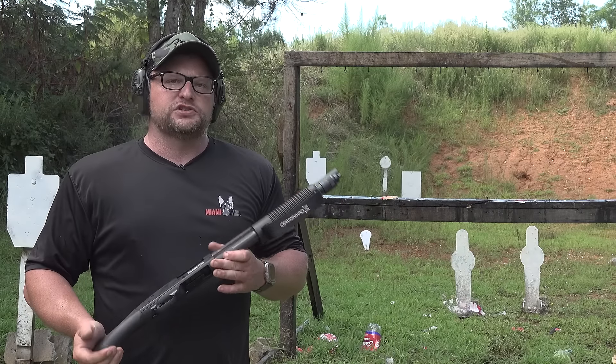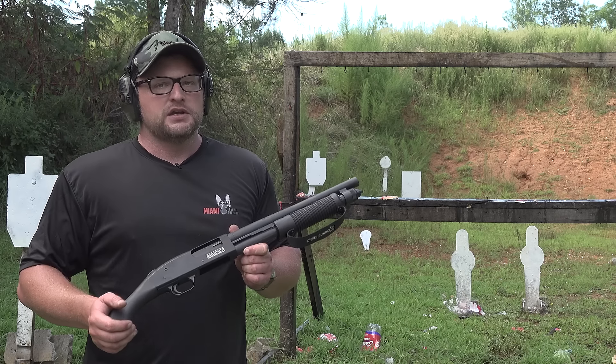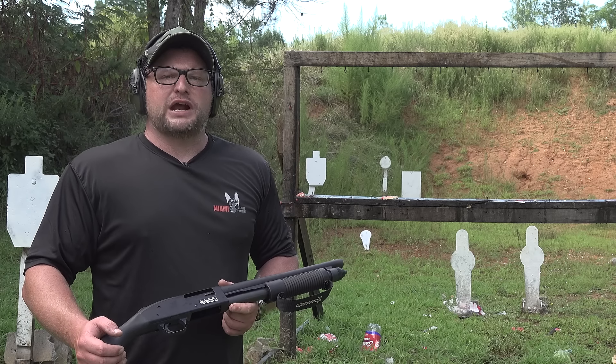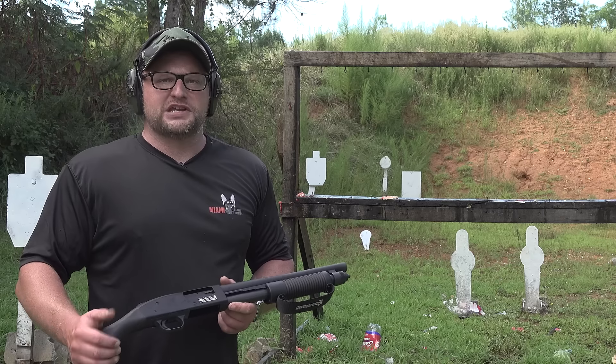This is pretty much identical to the old Shockwave except you can run the mini shells out of it. We've got some targets of fleshy consistency — let's grab some slugs and I'm going to subject myself to a little bit of torture in the name of entertainment.